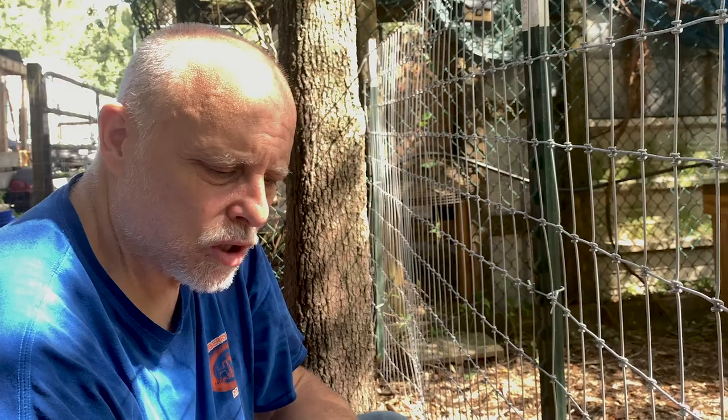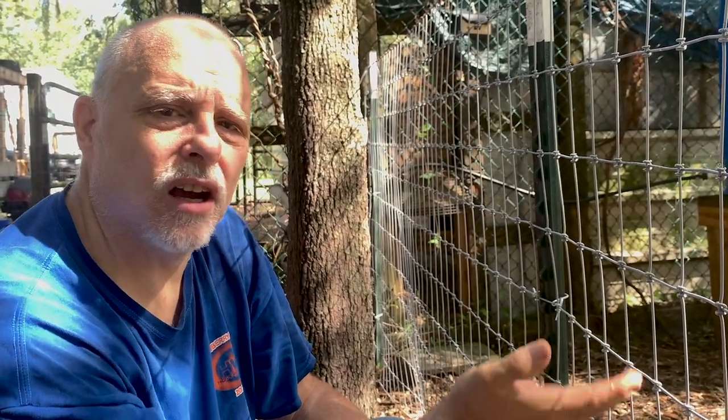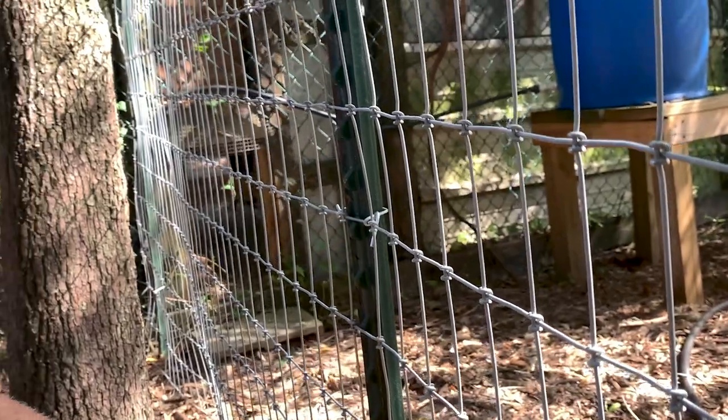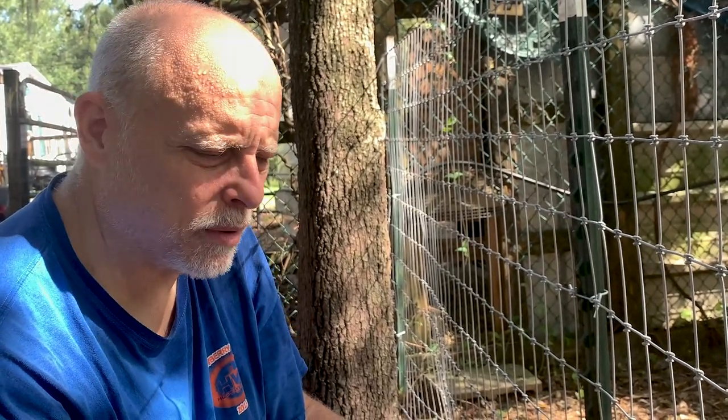With fencing you have lots of options and which one you choose really depends on what you're trying to do with it. This one we want to keep the baby goats out — we don't care if the ducks come on this side. This has really small squares, probably like a two by four inch square — perfect for keeping baby goats out. And on the top you'll notice it's got a red wire. That's a really good quality fence. Somebody told me once to always make sure you buy the fencing with the red wire.